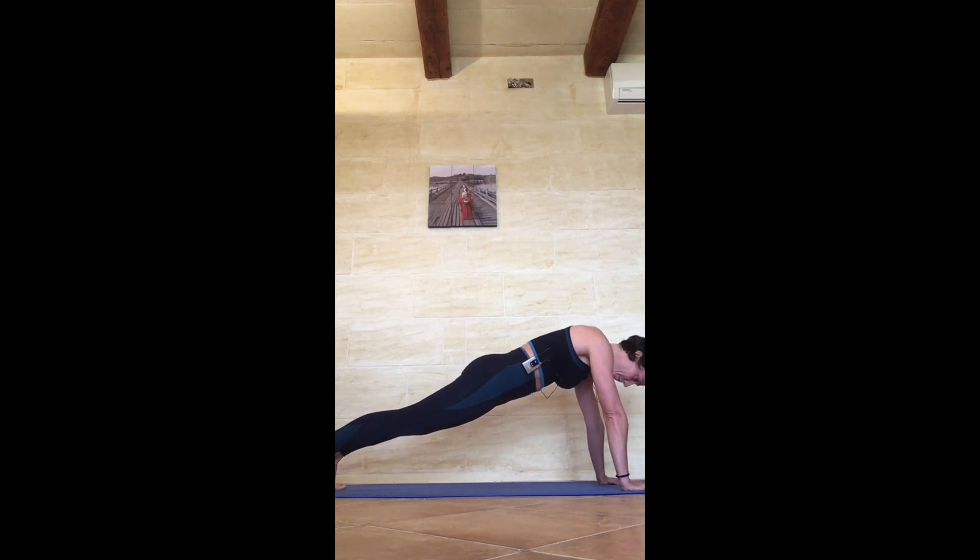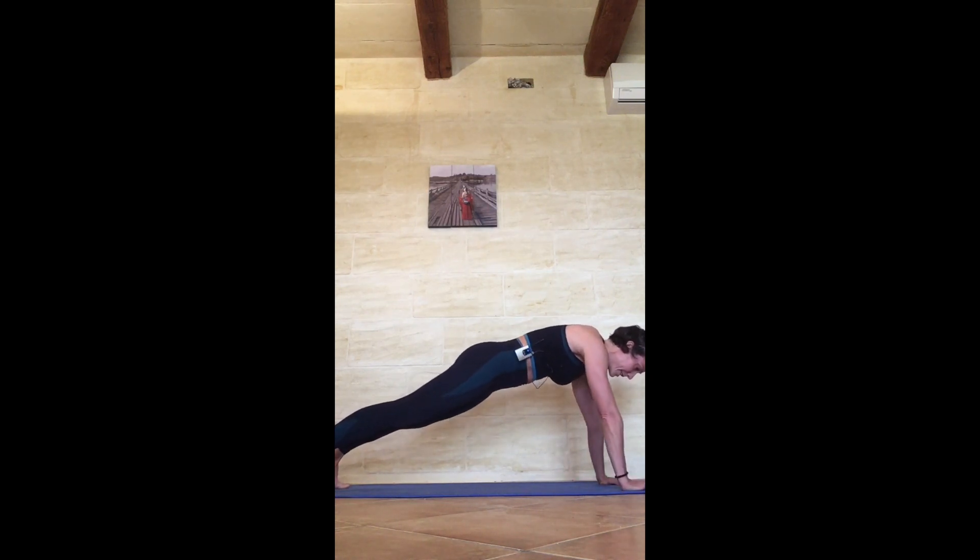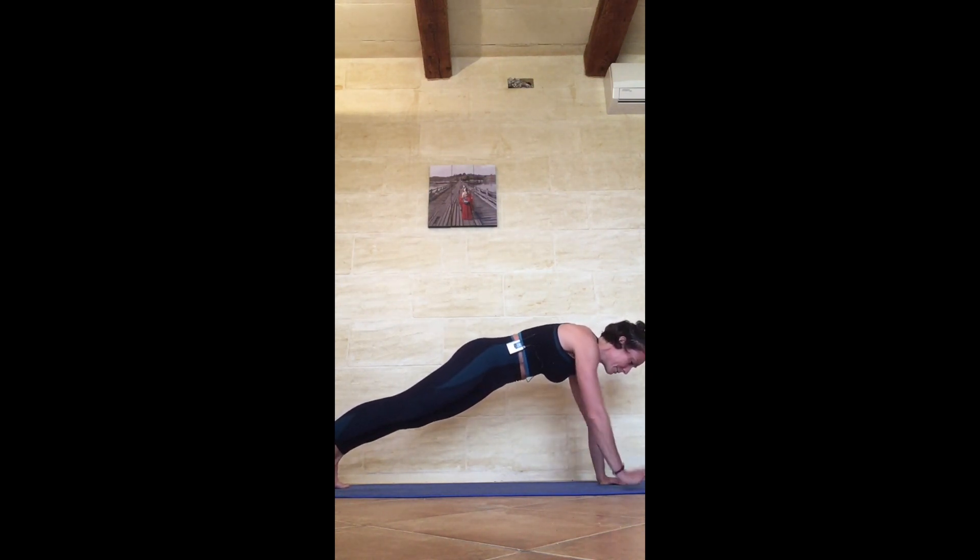Tiny bend in the elbow, thighs contracted, glutes contracted. In 5, 4, 3, 2 — and shoulder taps. Take your feet wider if you're getting tired and can't hold the stability: 1, 2, 3, 4, 5, 6, 7, 8, 9, 10, 11, 12, 13, 14, 15, 16, 17, 18, 19, 20.